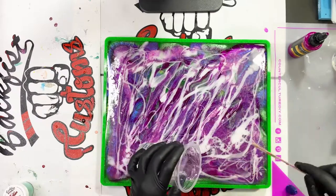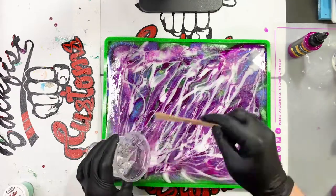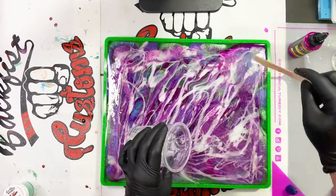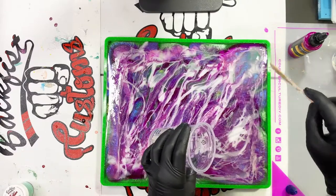At this point I was afraid I was going a little bit overboard with all of those colors, but in the end I'm really happy with how it turned out. Sometimes you just have to trust yourself and just go with it — and there really wasn't any turning back at this point.